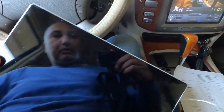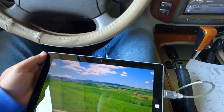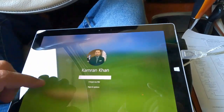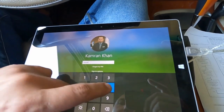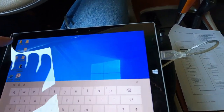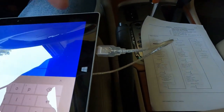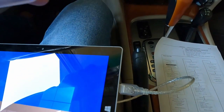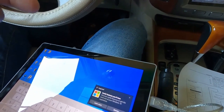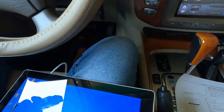Let me fire up this tablet. Here's the on/off button — turn it on, then enter your PIN. Now you have to connect this cable into the USB port of the tablet, and then the other end into the OBD port of the car.